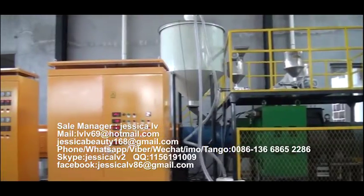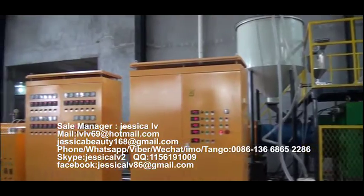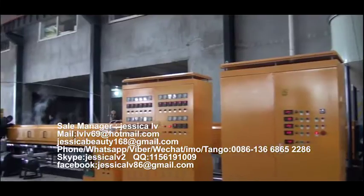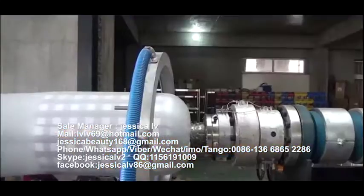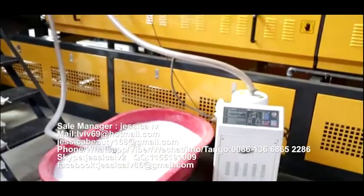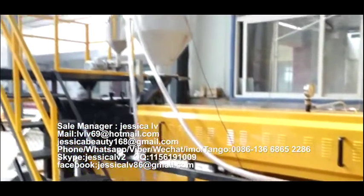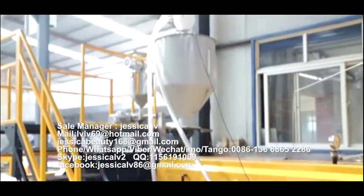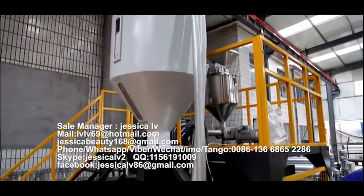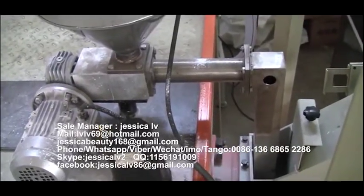EP Foam Sheet Extrusion Line. The raw material is high-pressure polyethylene, fed into the extruder — with a length-to-diameter ratio of 55 to 1 — by automatic loading equipment. Talcum powder is fed into the unloading equipment through an Italian double screw and then enters into the screw to plasticize.